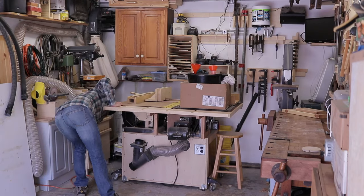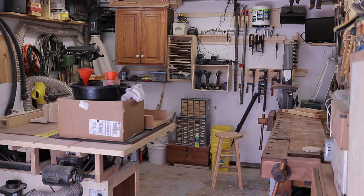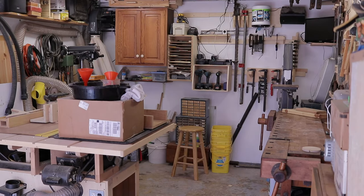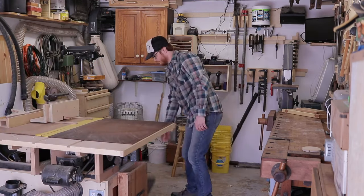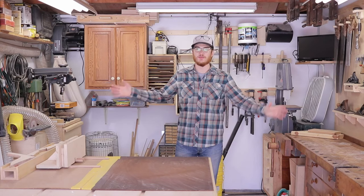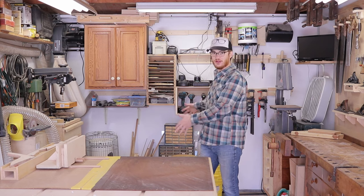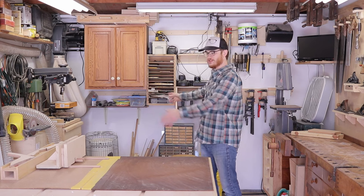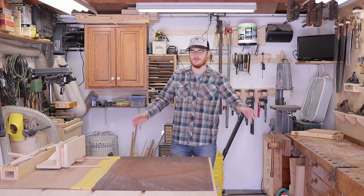Ideally in this setup the only thing you would have to move would be pulling the table saw out, but in practice there's always extra stuff that piles up that you need to move out of the way. But that's just a fact of life. Basically all I've done is push the table saw back from the front of the garage out here, and this has turned where the table saw was stored into the usable footprint of the shop.